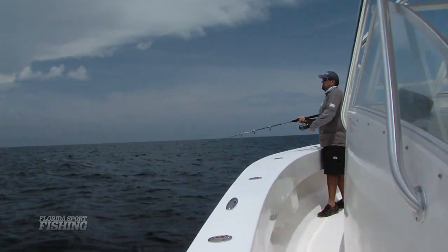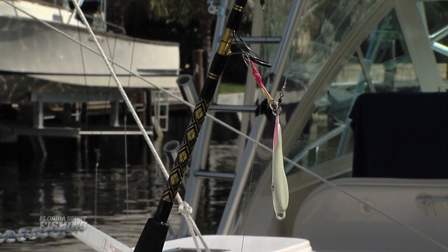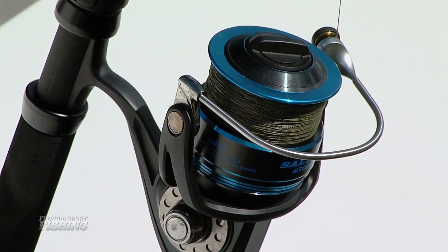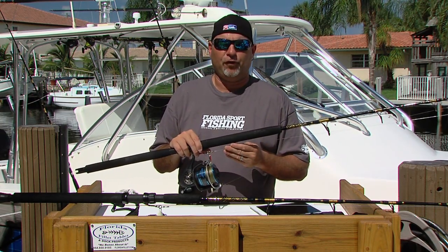You do need some specialized tackle. We're fishing Chaos speed jig rods rated to 300 grams — the guides can handle the braid that we're fishing on our reels. 30 pound Diamond braid is an absolute must in this scenario: very little stretch, ultra thin, super sensitive. It's exactly what you need when you're fishing vertical jigs.